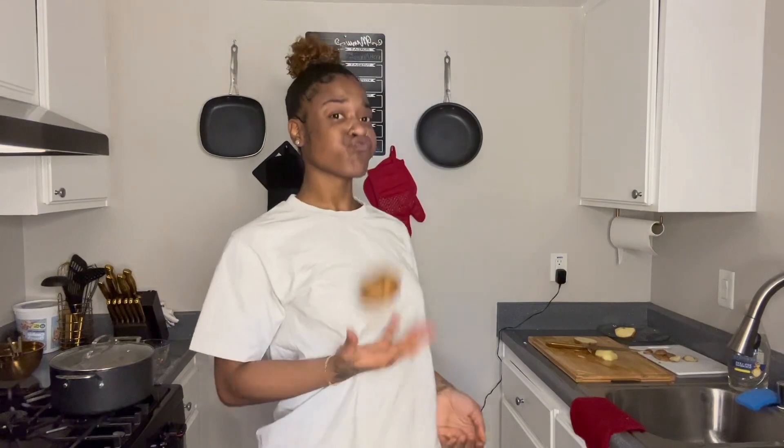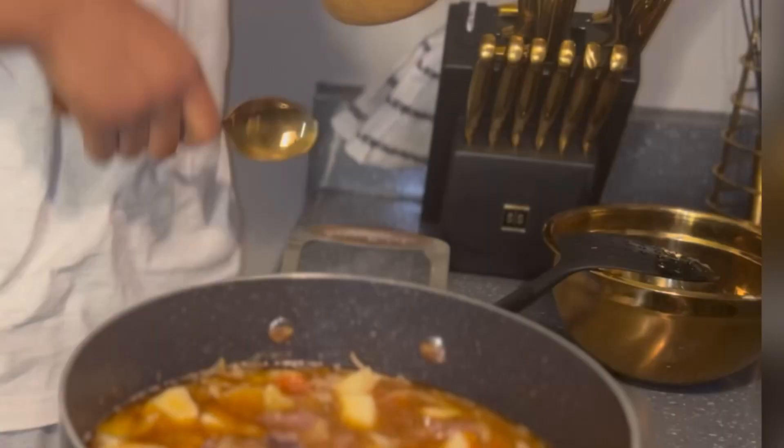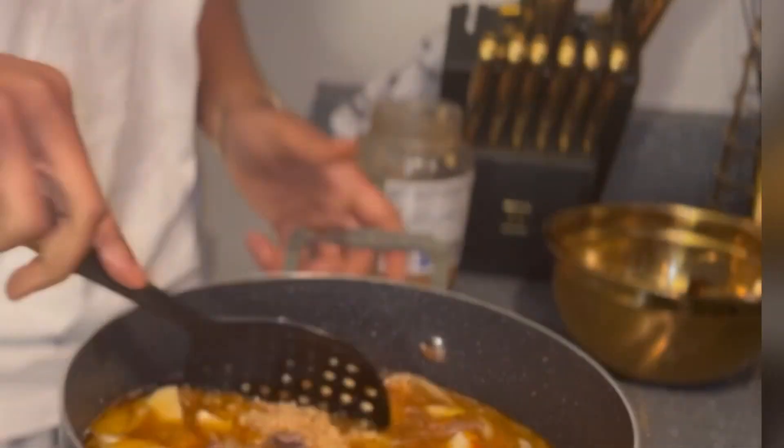Now you need to grab your potato, cut that up, and throw that in there and toss it around. Then get your garlic — yeah, we're using garlic as usual, and we're gonna use a lot. Toss that around too, then go ahead and put the top back on.